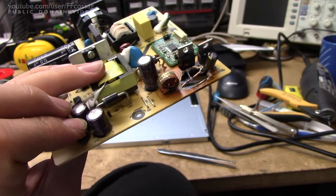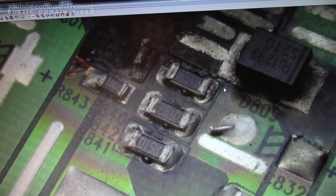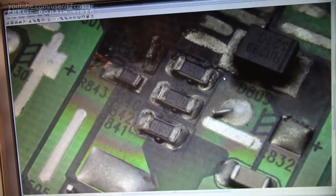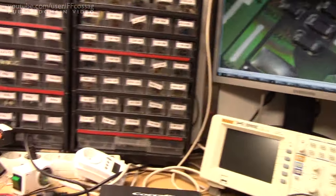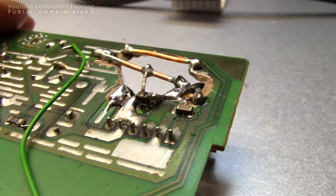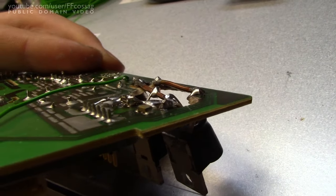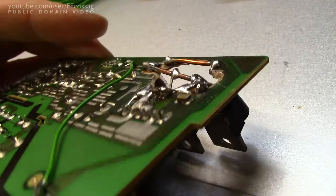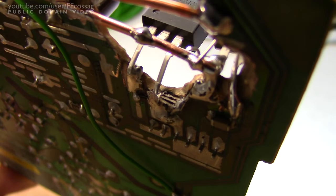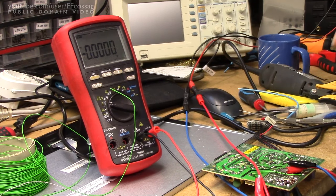One thing which turned out a bit amusing is you can see these three original resistors — the tracks for two of those are entirely gone. So what I ended up doing was just stacking them all on top of each other. If I raise the board a bit you can see there's just a big pile of three resistors on top of each other. It's dirty but it should work — they're all in parallel anyway. I've rigged up my lab power supply for a first test.